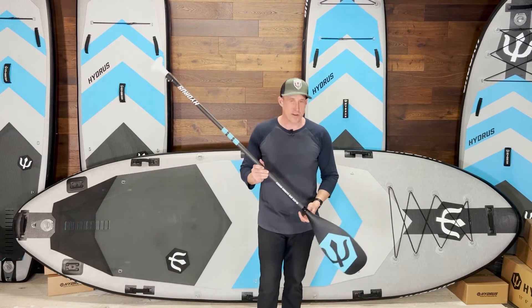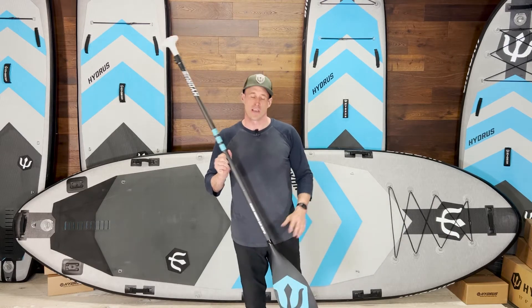Hi, this is Jason, designer, founder, and shaper of Hydrus. Let's talk paddles.